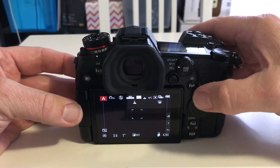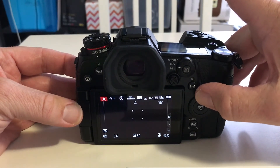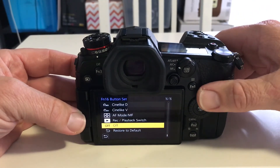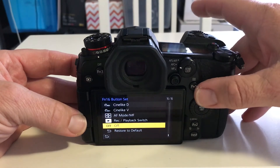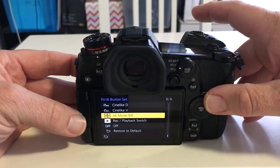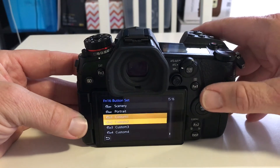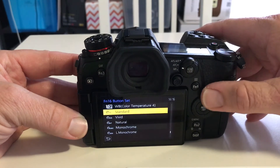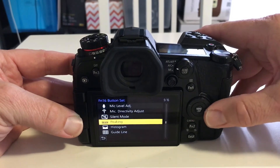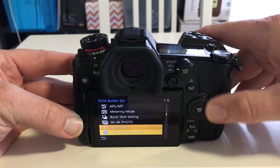Let's switch it on. If I hold the top part of it and wait 2 or 3 seconds, I get a menu with 16 pages of options that I can program to this top button. I just have to scroll through here and find the directional pad setting.